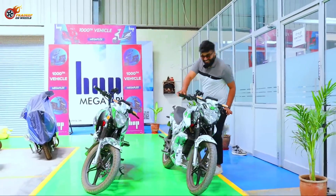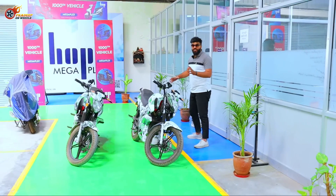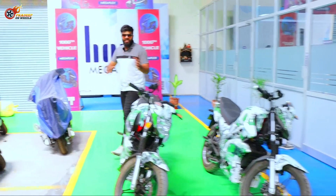Just finished riding this OXO from Hop Electric and I'm in their plant as well. We just finished riding this naked electric motorcycle, had a lot of fun and a lot of testing to see how it performs. Super impressed. You might have already seen that video — if not, check the description and the pinned comment.